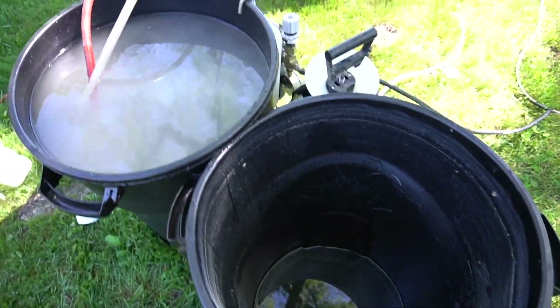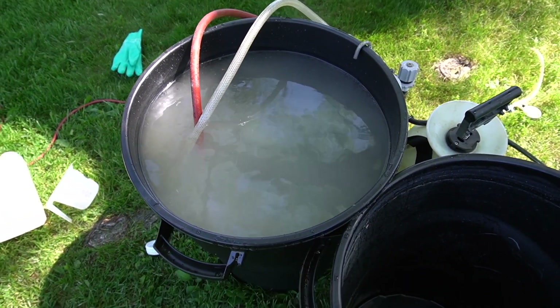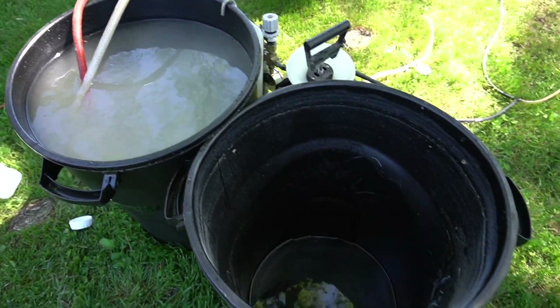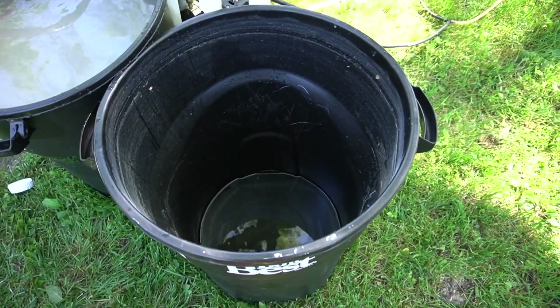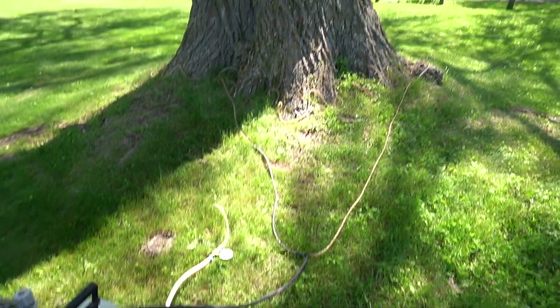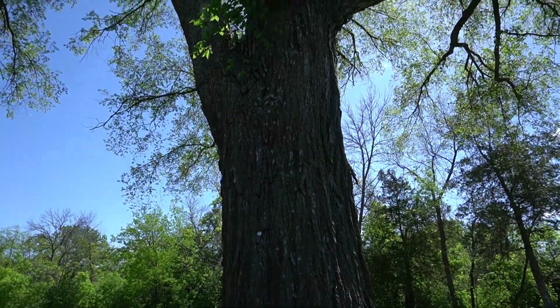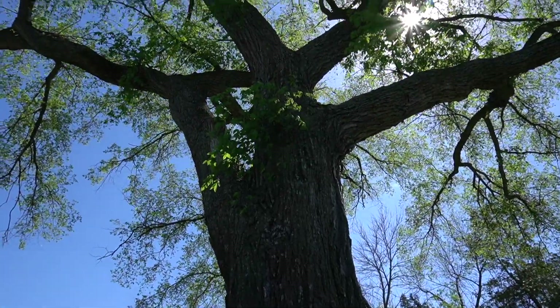The transfer has been made. Just over 30 gallons have been injected into this massive tree, heading towards about 67 gallons total.